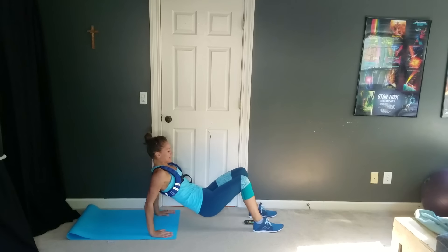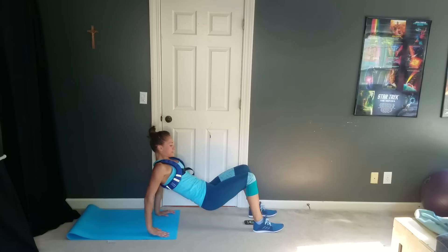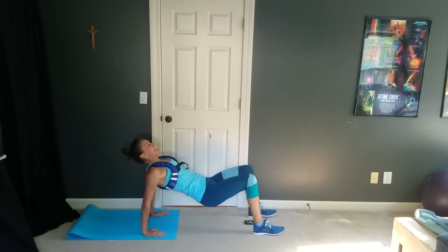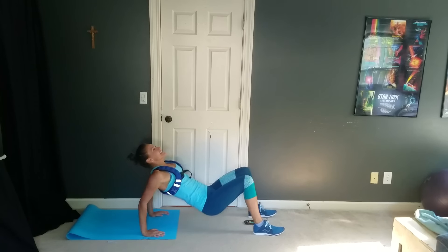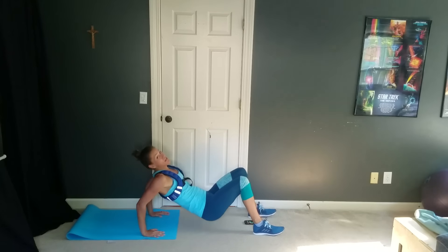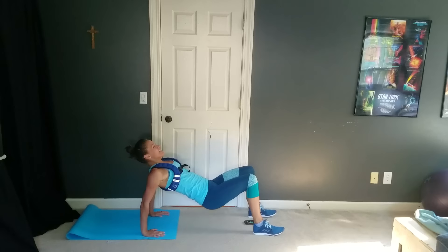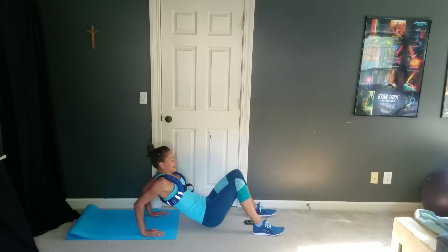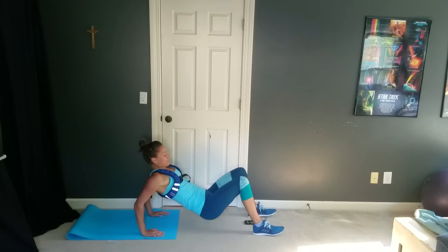Ready? And go. Tricep dips right here. Let's get a nice little tricep burn going for the next 20 seconds. You can do it, you're doing awesome. We're already in that second round — we're halfway through at the end of it.